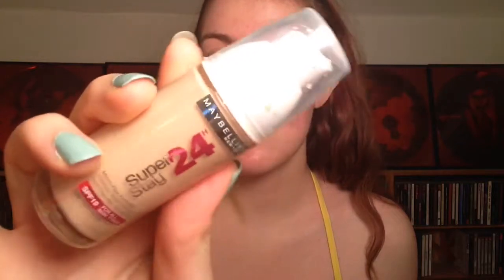First we're going to apply foundation. I'm using Maybelline's 24 Hour Super Stay foundation in the lightest color, and I'm going to apply it with a sponge. These sponges are from H&M — I use Mac Fix Plus to spray my sponge so it doesn't soak up all the foundation. They work quite well and I've learned to work with them.